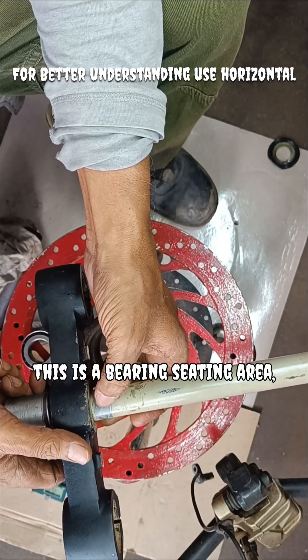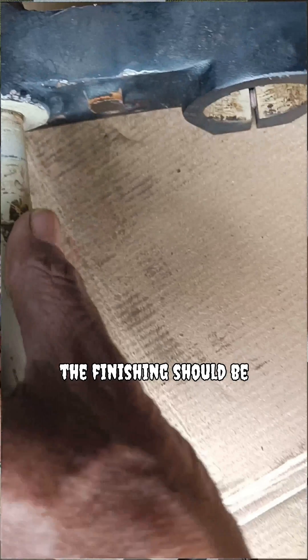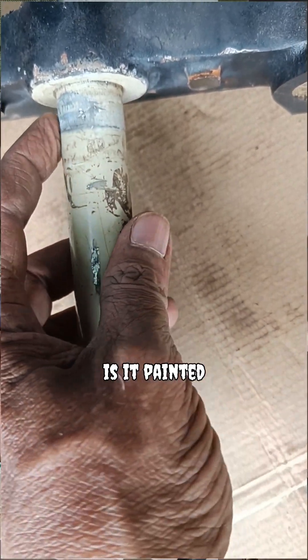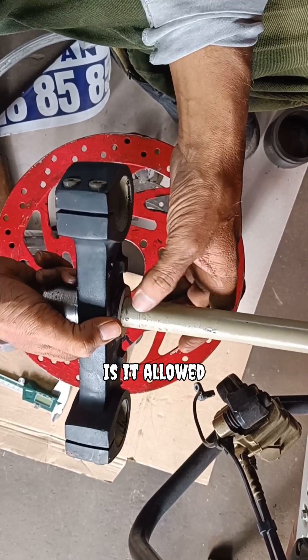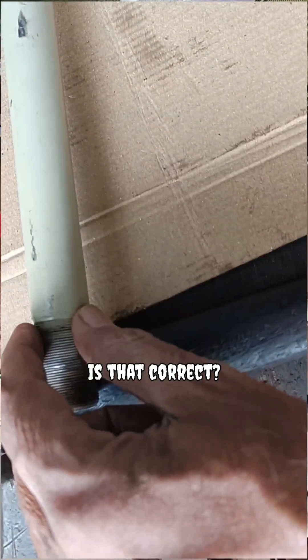First of all, this is a bearing seating area. The surface finish should be like a ground surface. But is it painted or powder coated? Is there any engineering rule for this? Is it allowed to apply paint or powder coating in this area? Is that correct?